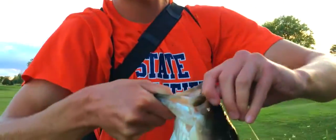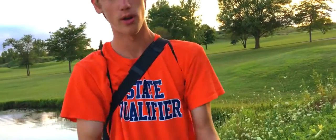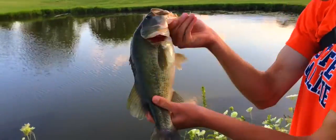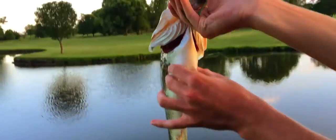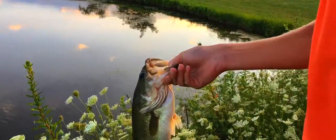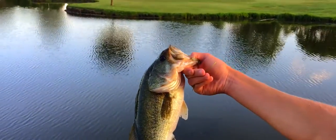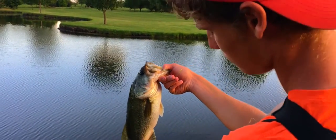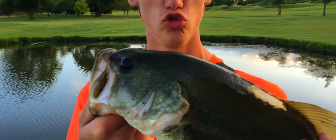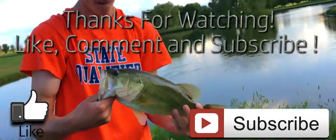Subscribe, like, get more tips — Illinois Bassin 101. Beauty! I love it, man. Look at that — nice chunk. It didn't hit too hard, but does it matter? That hook set. Yeah. This is just what I love to do. Thank you.